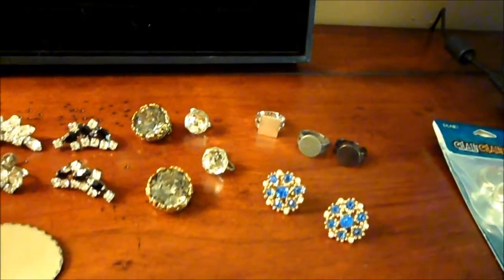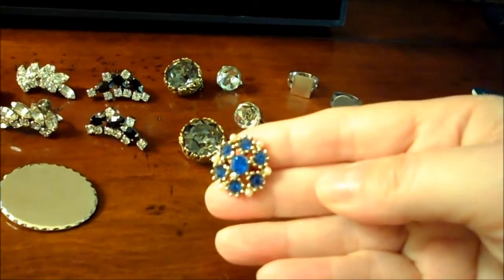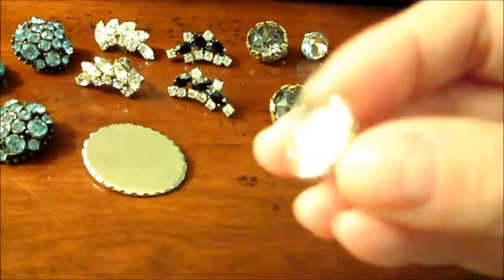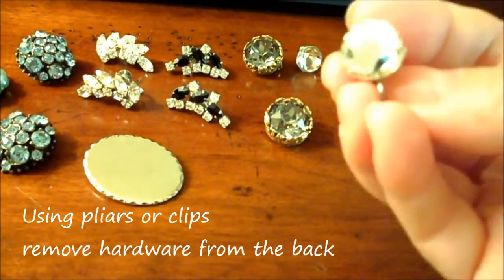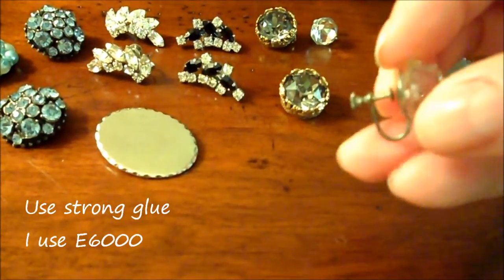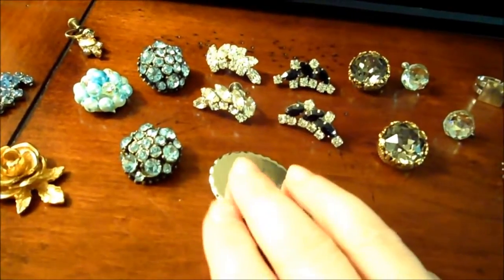These are just some of the earrings that I'm finding on my search that I think are going to make really nice rings — some pretty blue ones. I'm just going to remove these and then, using E6000, remove the backings and attach them to the ring blanks.